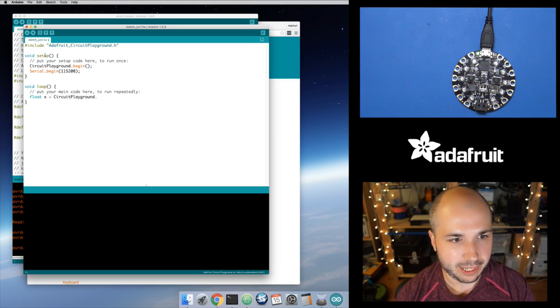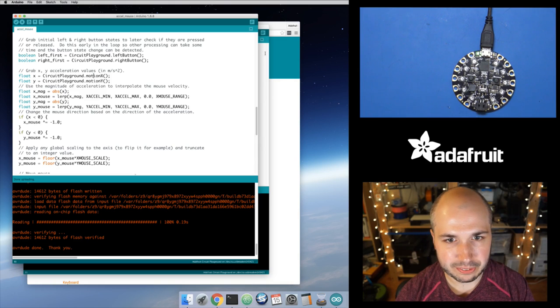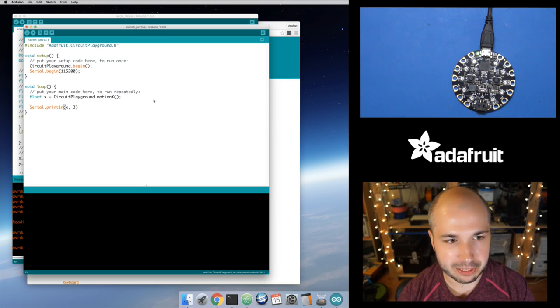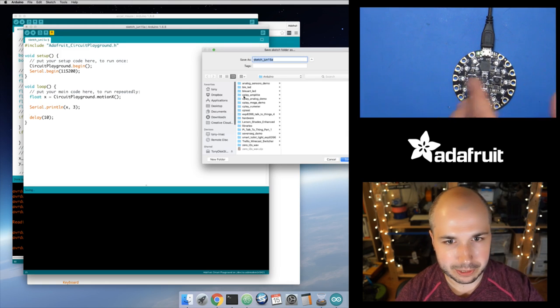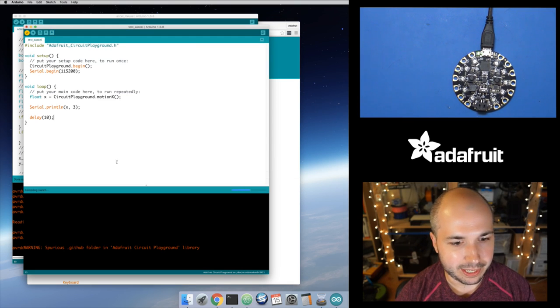In my main loop, I'll get the x-axis acceleration value. The function is motionX — it gives a floating point value in meters per second squared, the standard unit for acceleration. I'll grab that and print it out with serial.println with three decimal points of precision, then delay for about 10 milliseconds. This is going to blast a bunch of data, but we can use the serial plotter feature to render it as a graph. We'll compile it and save it as 'test_x_accel', then upload it to the board.